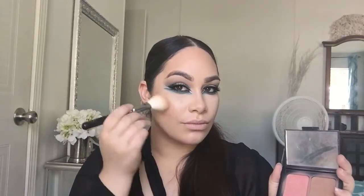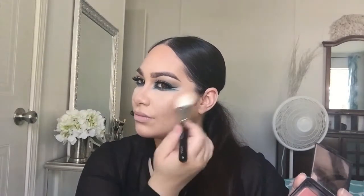Now I'm going in with the ELF Contour and Blush palette — it doesn't really have a specific name — and I used that blush all over my cheeks. I felt like it wasn't giving me the color payoff I wanted, so I went over it with Milani's Illuminoso.